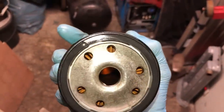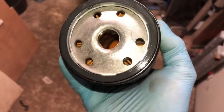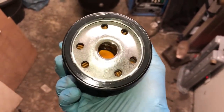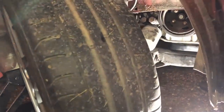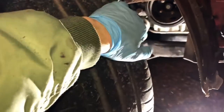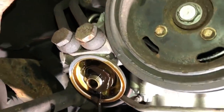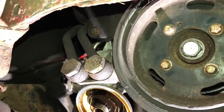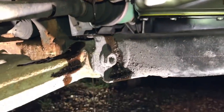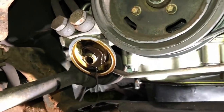Always prime up your oil filter before fitting — you don't want the engine running dry on first start-up. Fill it about three-quarters full of oil so it won't run out when the oil pump picks up, and give the seal a light wipe with oil. Only do it up hand-tight. On these cars, full-lock the wheel to the right and you can reach the oil filter without even taking the wheel off. Let it drain for a good five to ten minutes as the oil cooler drains via the thermostat housing too.